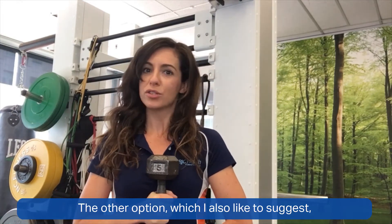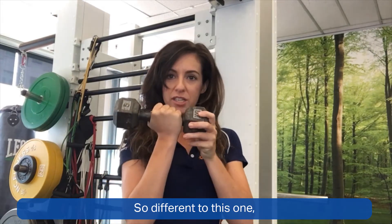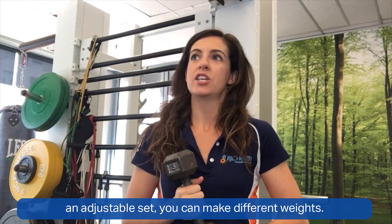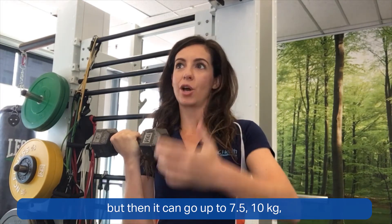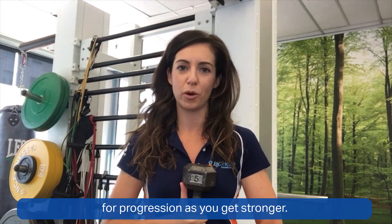The other option I also like to suggest is an adjustable set of dumbbells. Different to a fixed weight — which is only ever going to be five kilos — an adjustable set can be made into different weights. You might start it out at five kilos, but then it can go up to seven and a half, ten kilos. That's going to last you quite a while and provide you with multiple options for progression as you get stronger.